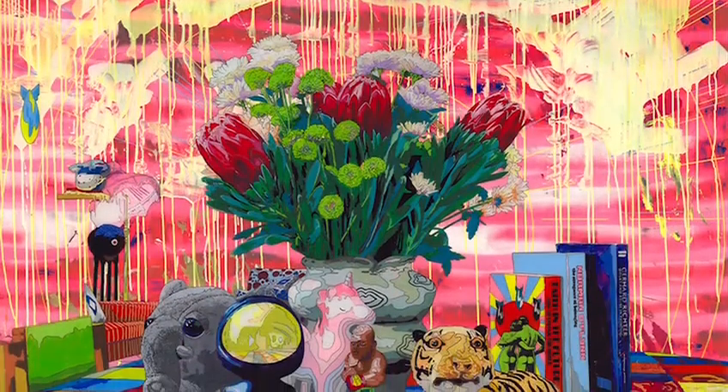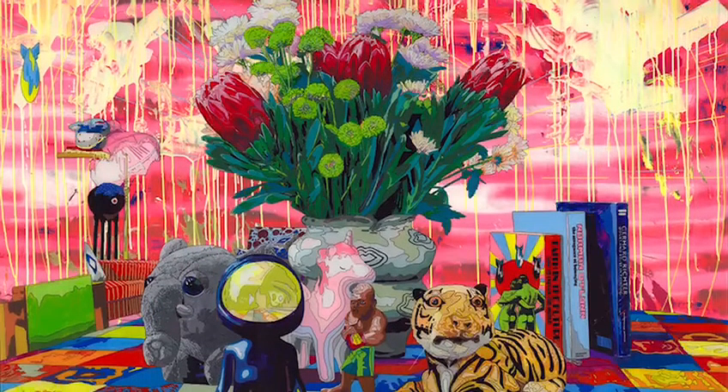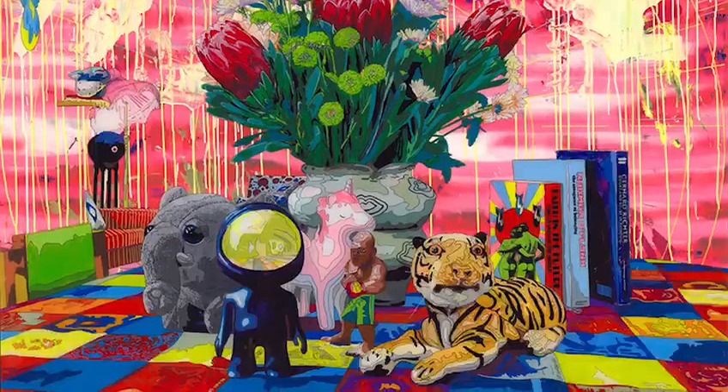The still lives are a way to introduce my sculptures — to paint my sculptures so they'd relate to the sort of 3D objects. You'd look at the painting and go, 'I recognize that.' It was a way for me to put a whole lot of ideas together in one frame.